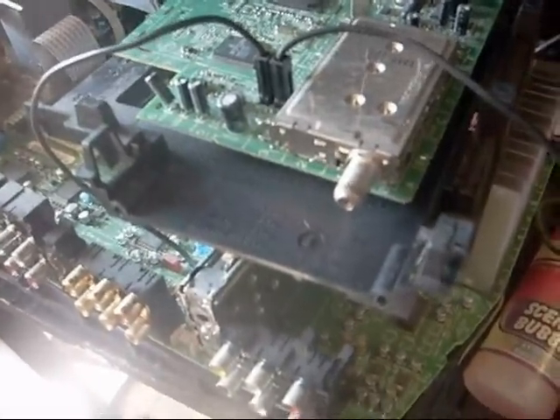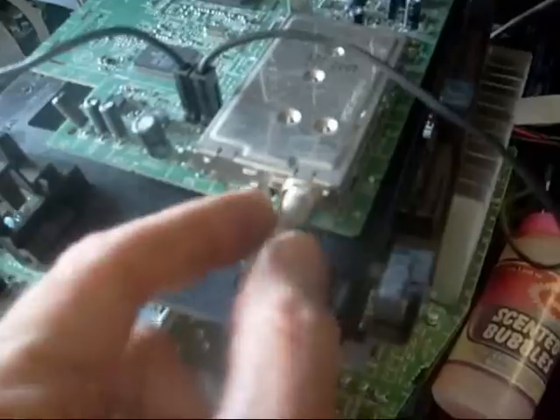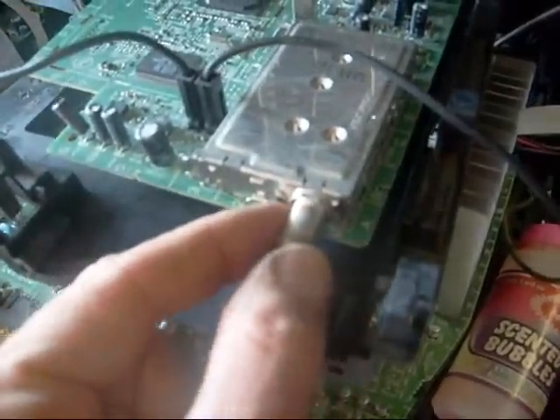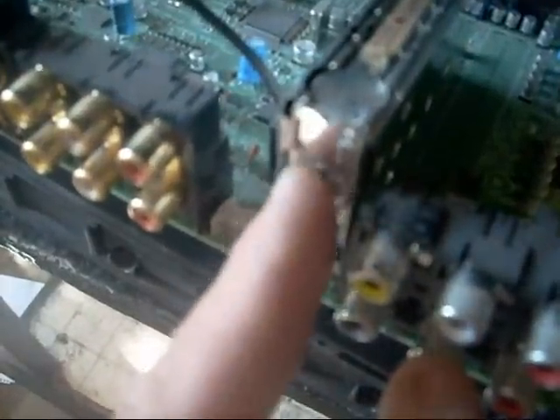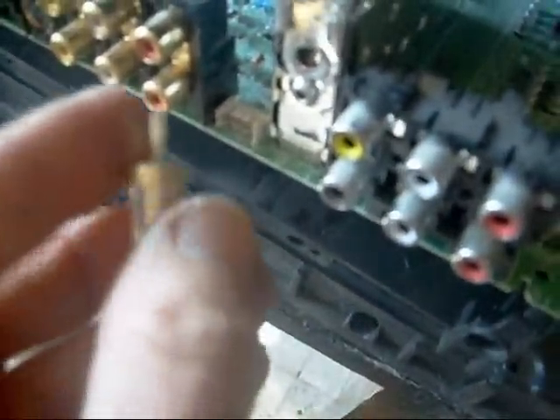Another one of my favorite repairs are these antenna connectors. Customers are always ripping them off — they move the TV set or yank on the cord and they just pull these things right off. Here I've got one that's been yanked off, and I'm going to go ahead and fix it for the customer.